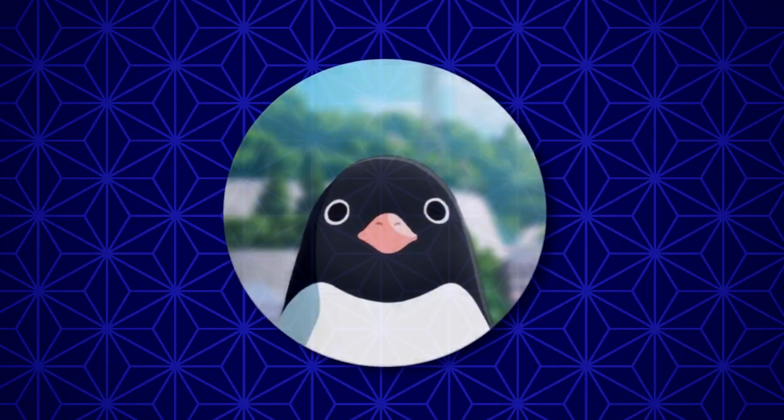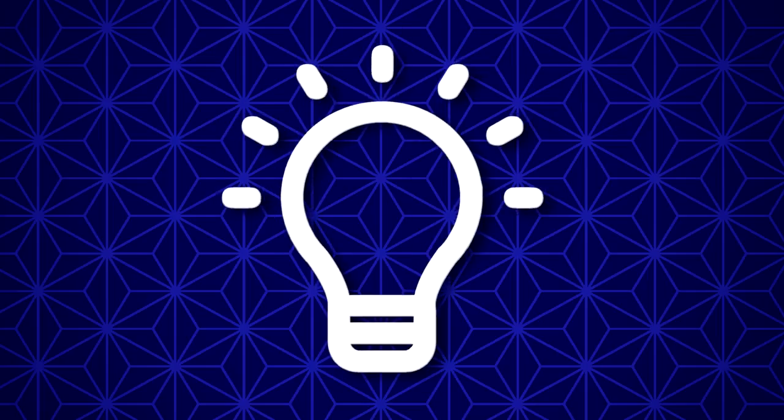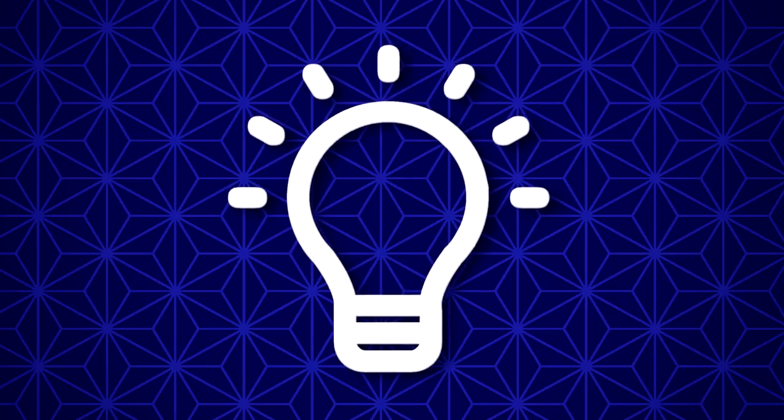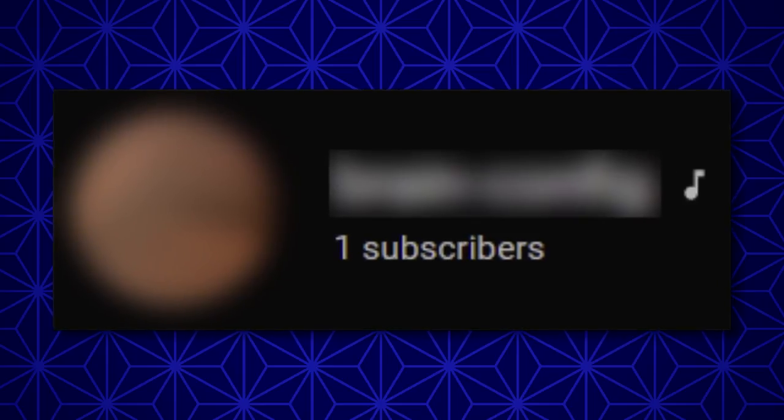Hey guys, it's Gooboid. 11-26-2020. An idea pops into my head for a video. It was ambitious. I knew it would take patience. That was the day I decided I was going to get a channel with one subscriber — Verified Artist.